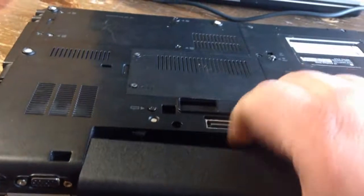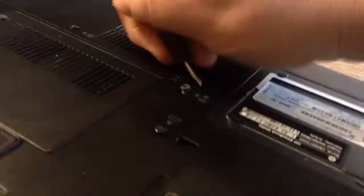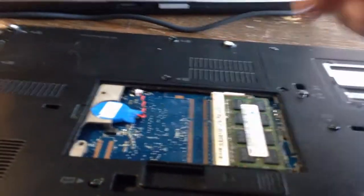Now you want to remove the battery. Once you remove the battery, there's a couple more screws. Go ahead and remove them, then remove the CD drive, remove this plate, and take out the memory.